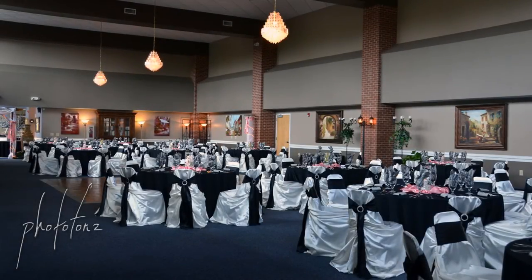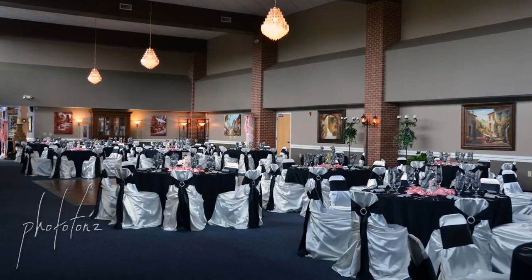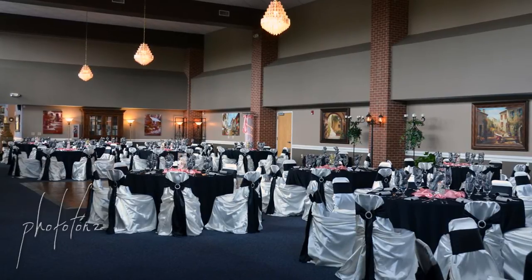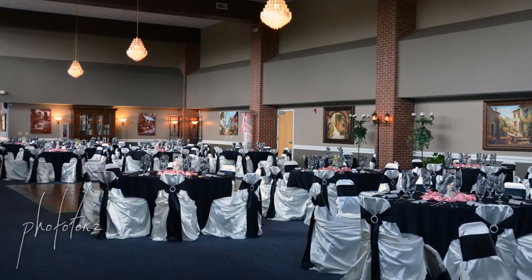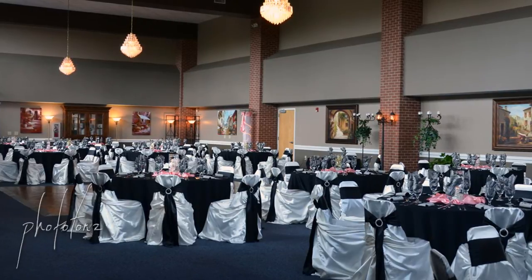Before we start photographing, we try to go into the room where the reception is going to be and see if it's set up — and here it was pretty much set up, so we took a photograph before people came in. On this particular wedding, they wanted us to start three hours early because they wanted quite a few portraits done — families, the couple — with most portraits done ahead of time. So when we got there, the groom was ready first and we started with him.